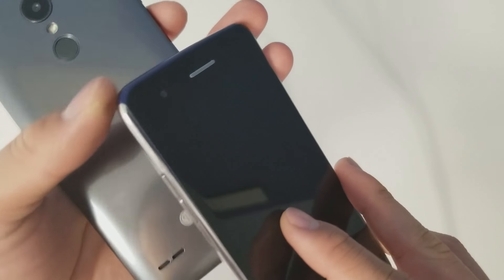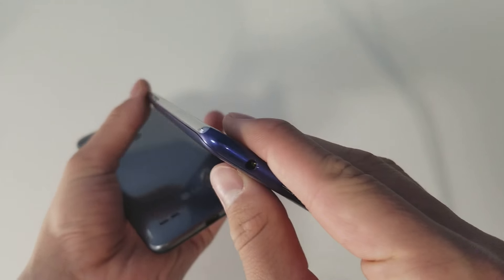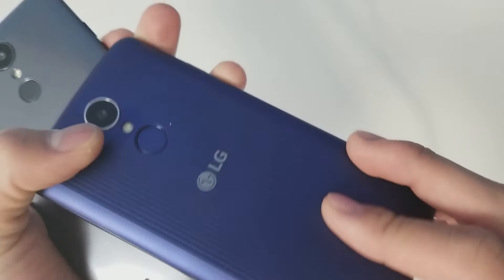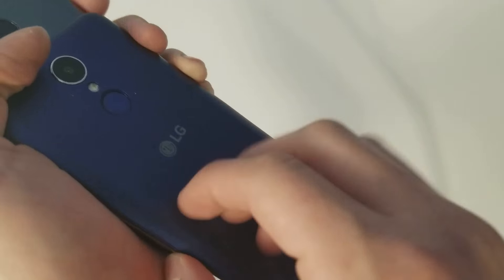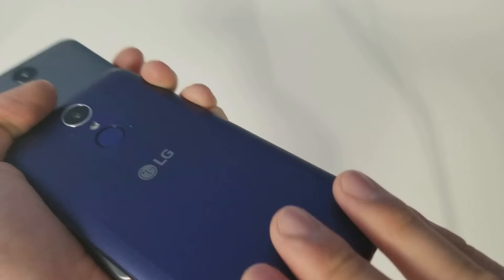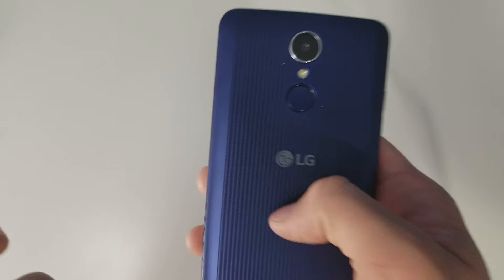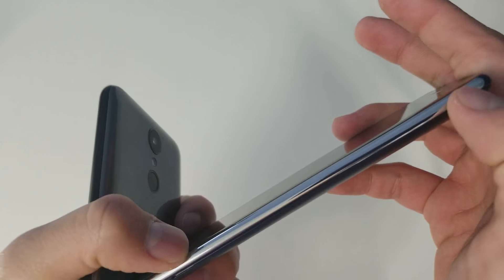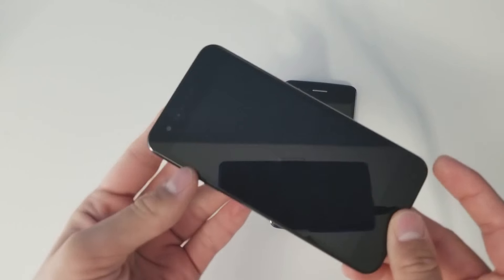The speaker placement is in a very similar spot overall. This is actually the blue version of the Aristo 2, which has a chrome accent that doesn't really blend in with the blue — kind of reminds me of the LG V10. The back cover has a ridged design that reminds me of Ruffles potato chips and has a pretty satisfying feel, but still feels very plasticky.